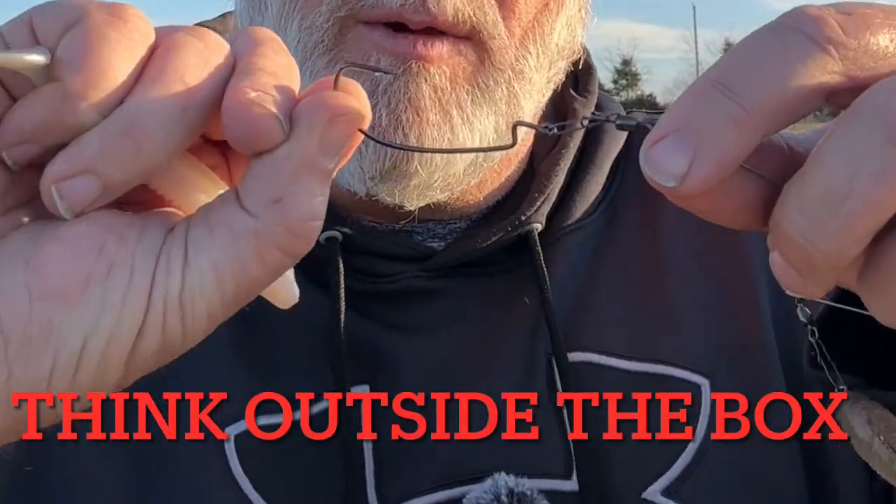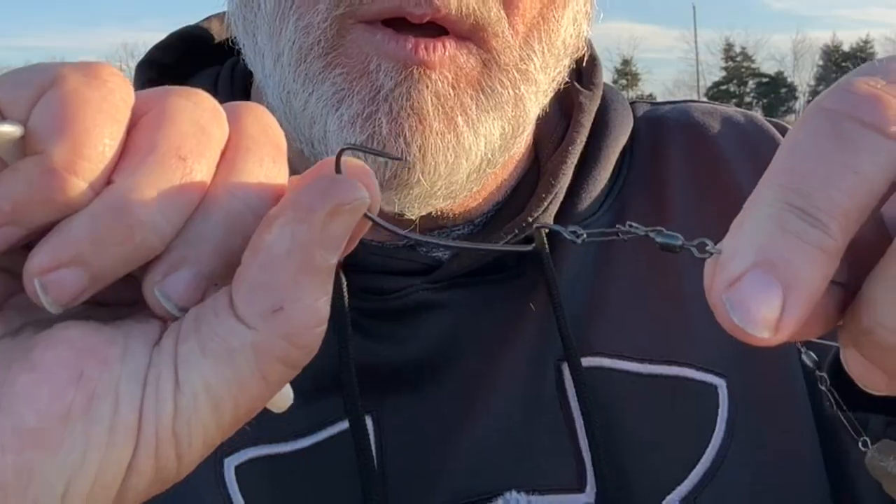So I tried a little something. I know there's a lot of things you can do to make an A-Rig work better. But today I'm going to show you what I've done. I've done this on every hook — I simply put a wide gap worm hook on there. Thread it just like you would a normal swim bait.